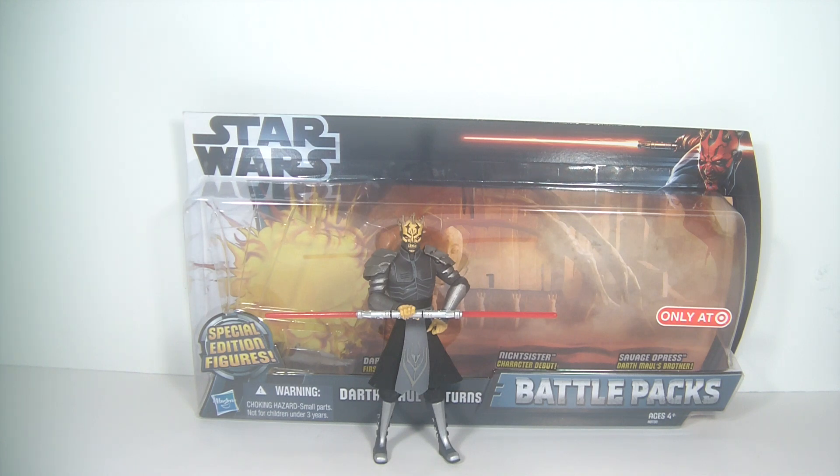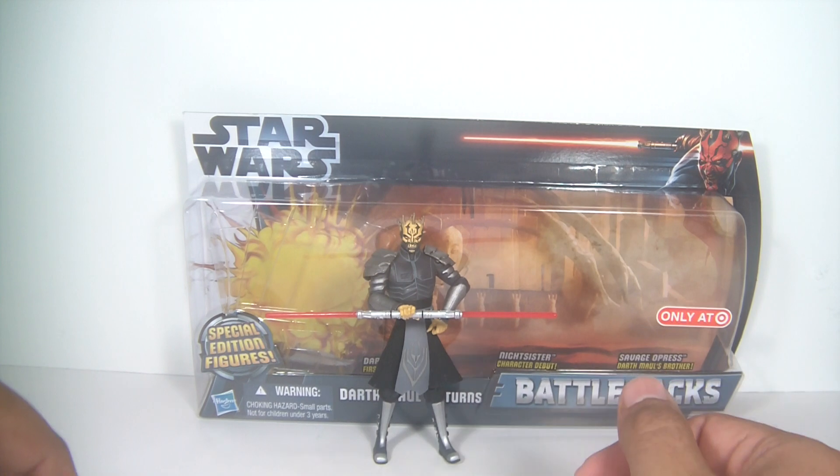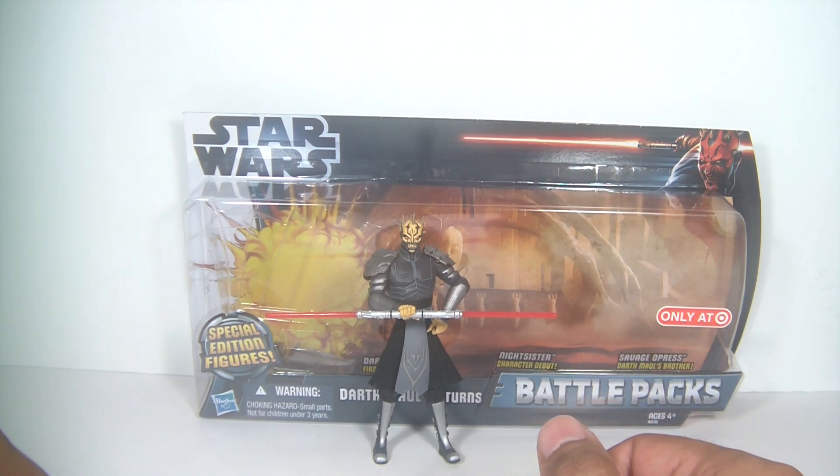Finally picked him up. Of course, he doesn't come with his lightsaber — that's the only drawback. He's holding an extra double-bladed lightsaber that I have from an extra Darth Maul figure I got a while back. But anyways, it's finally awesome to own this guy. I can see why he's a fan favorite.